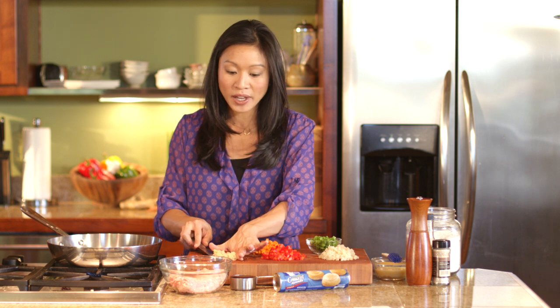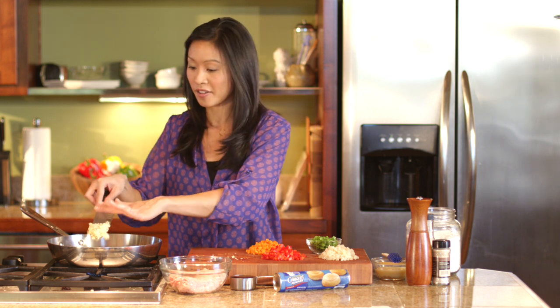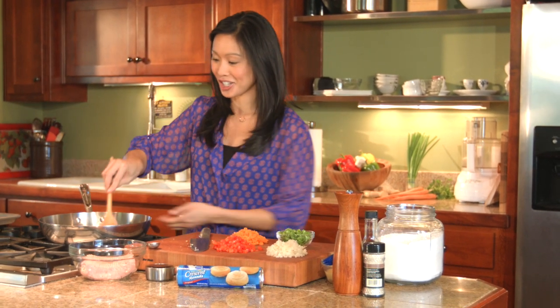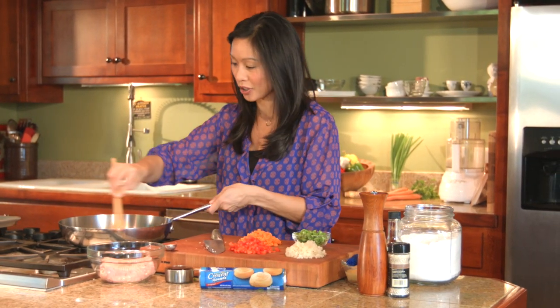In goes one whole tablespoon of minced ginger and then two cloves of minced garlic. In my opinion, all good things start with sautéed ginger and garlic. As soon as it hits the oil, it just smells so good in here already.